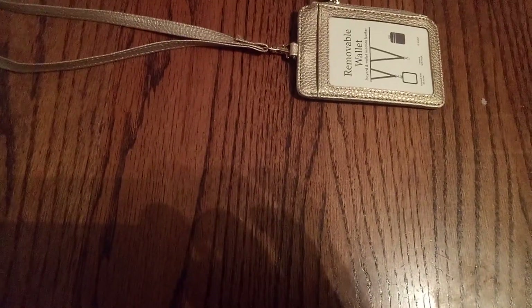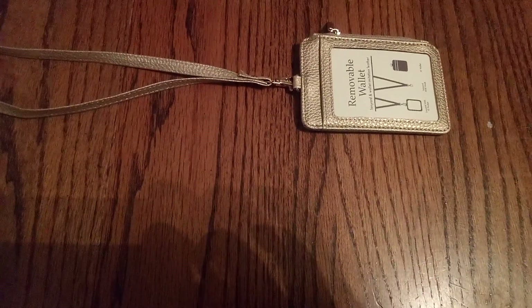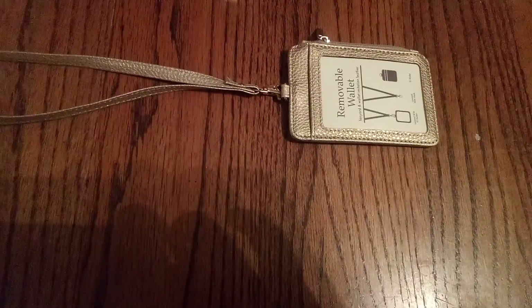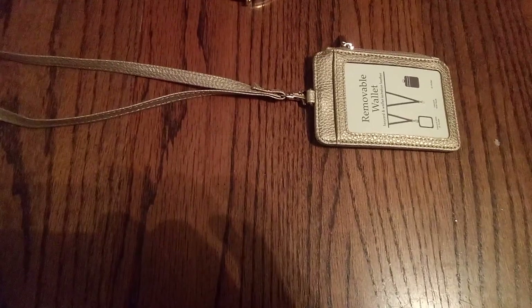Here we have a nice gold chain purse — great for your money and credit cards when you don't want to carry a lot. You can just wrap it around your shoulder.